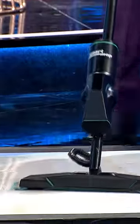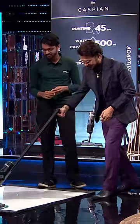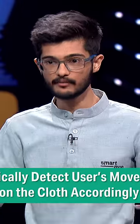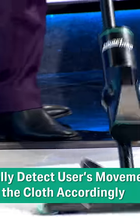As you are seeing, Anupam Ji doesn't press any button. There are some sensors that are understanding the movement of Anupam Ji, and on the basis of the movement, we're calculating how much area is covered. And on the basis of it, we're spraying ourselves internally.